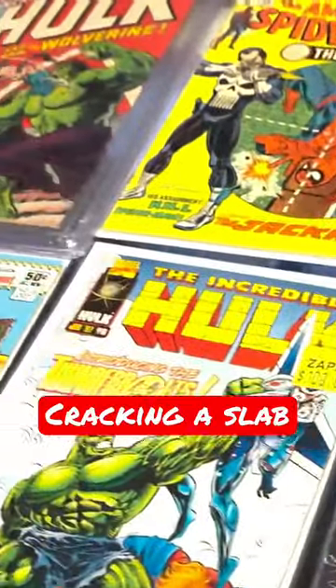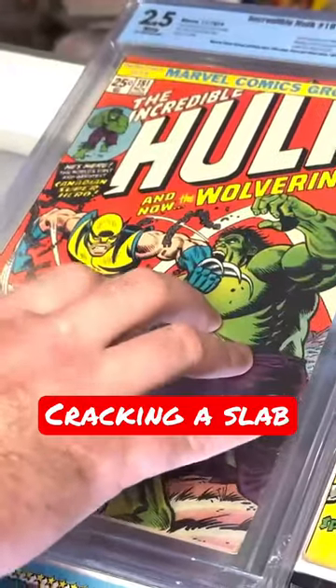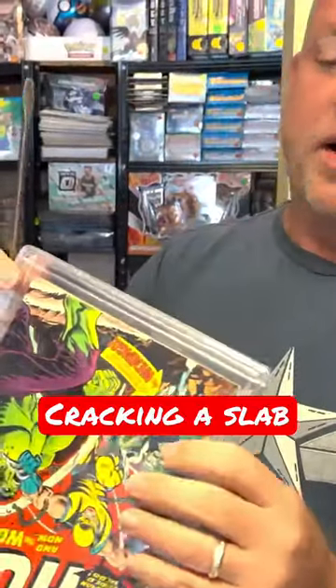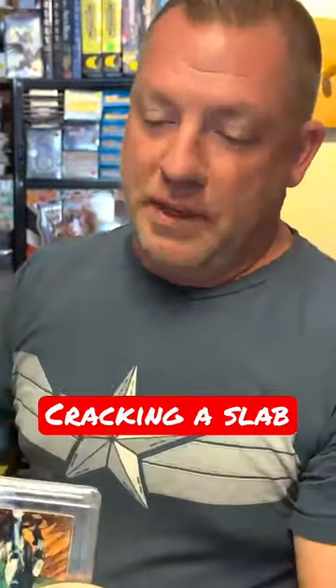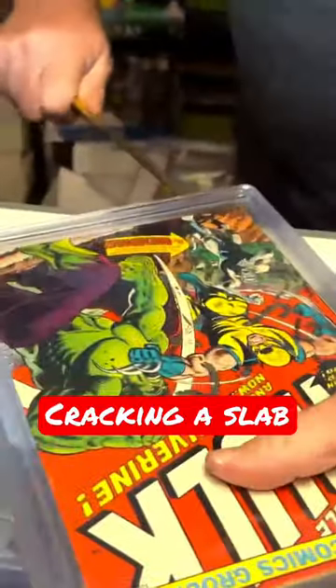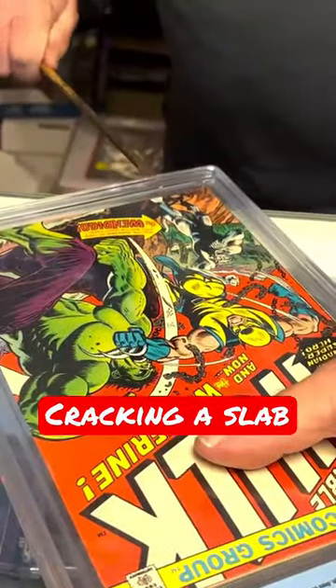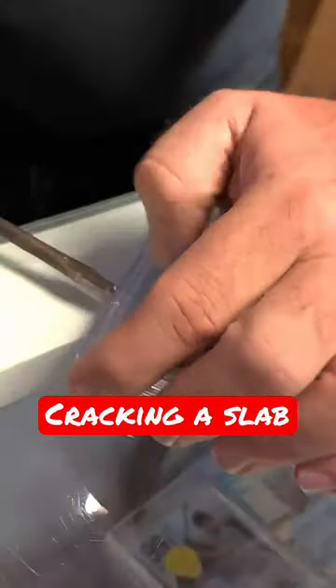Going to try to get a Hulk 181 out of a case and redo the press and clean on it. It's a little tricky — you've got to find the tabs, and you got to be careful of course. You don't want to hurt the book in the process. You just get in there, give it a little twist, get to the other one, give it a little twist.